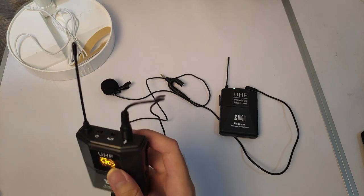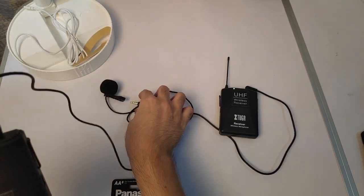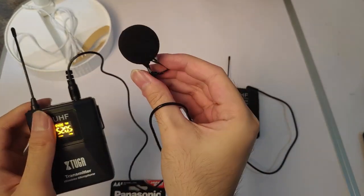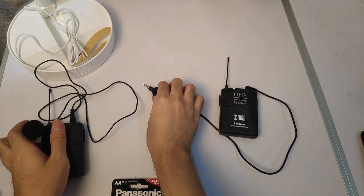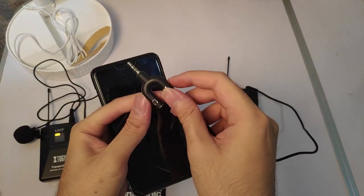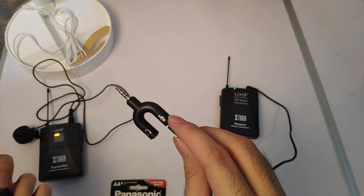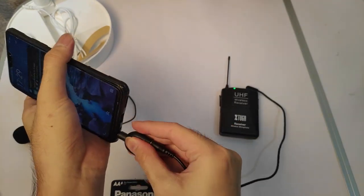That is all quite simple. For the transmitter, you use the clip to attach it to your body and just talk like that. For the receiver, you have to plug it into your phone — make sure you have the converter and plug it into your phone like this.